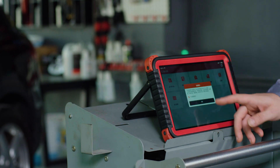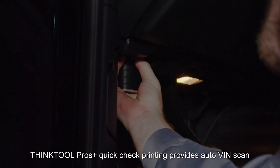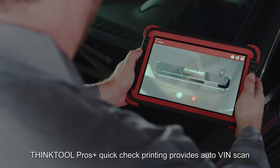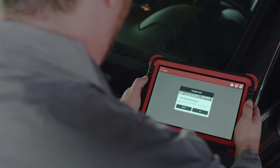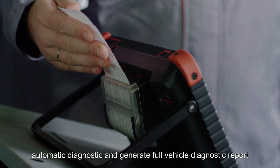Faster and smarter than ever, the ThinkTool Pros Plus offers fast scan recognition for vehicle identification. Its quick check printing provides auto VIN scan, automatic diagnostic, and generates a full vehicle diagnostic report.